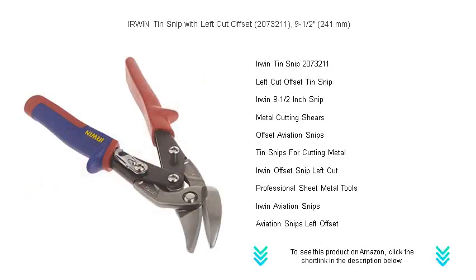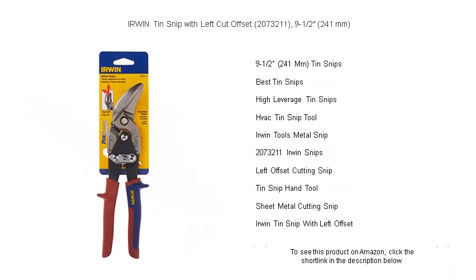The ergonomic ProTouch grips ensure comfort and reduce hand fatigue, allowing you to work longer with less strain. Crafted from industrial-grade steel with hot forged edges, these snips stay sharper, longer.